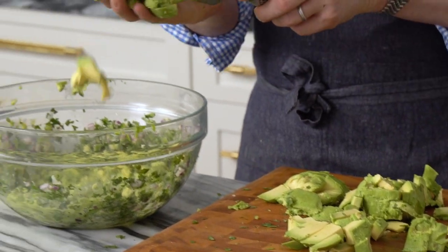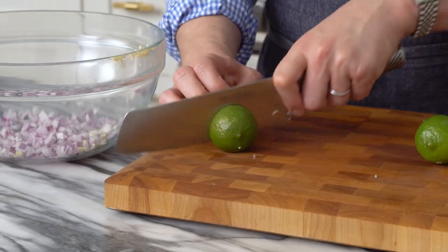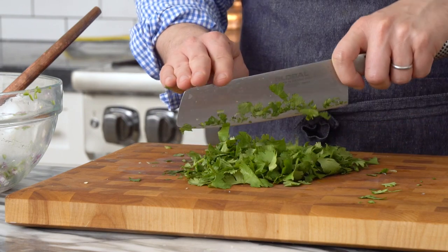Hey bakers, John Cannell here, and today on Preppy Kitchen we're making the perfect guacamole — big chunks of creamy avocados mixed in with onion, garlic, lime, cilantro, the works. This comes together in just a few minutes, but you will need to make a mega batch because everyone will eat their weight in it. Okay, let's get started.